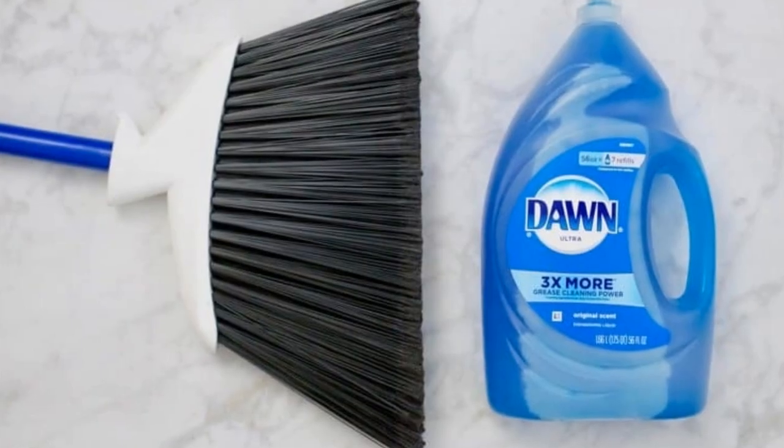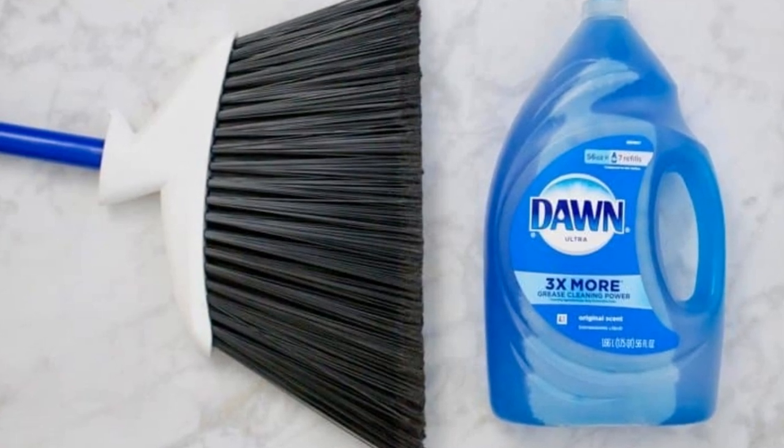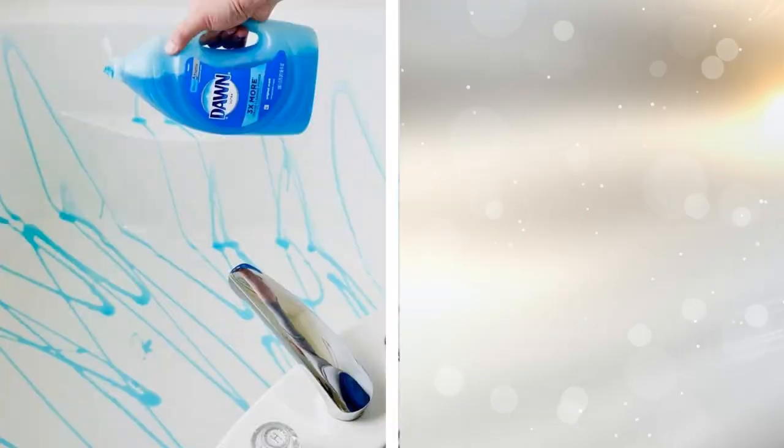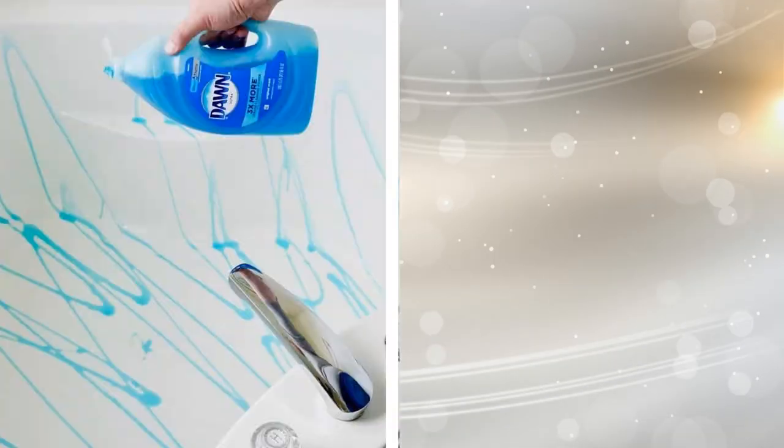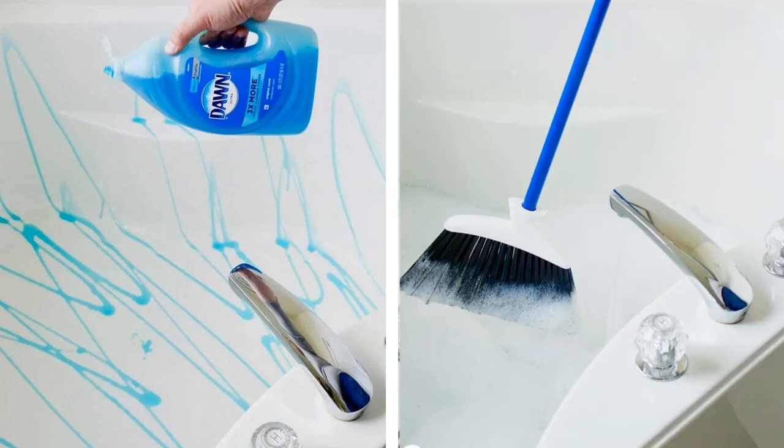17. It sounds weird, but this hack really works and keeps you from having to bend over and fight your soap scum with a sponge. Drizzle dish soap over your bathtub and shower walls, and then spread it around with a standard push broom — the kind with stiff bristles works nicely. Then turn on the water and let it rinse away the soap.